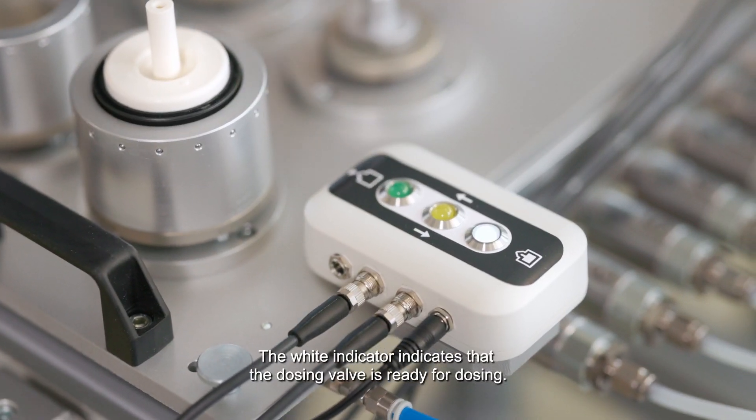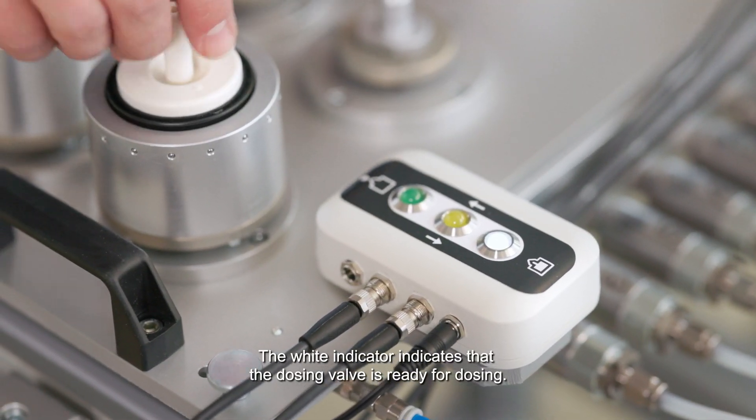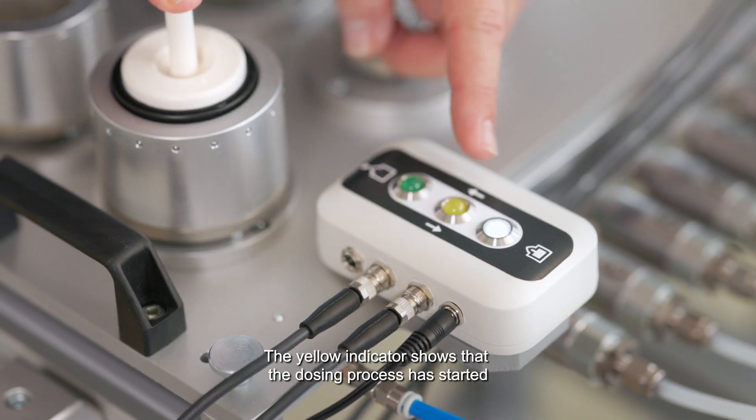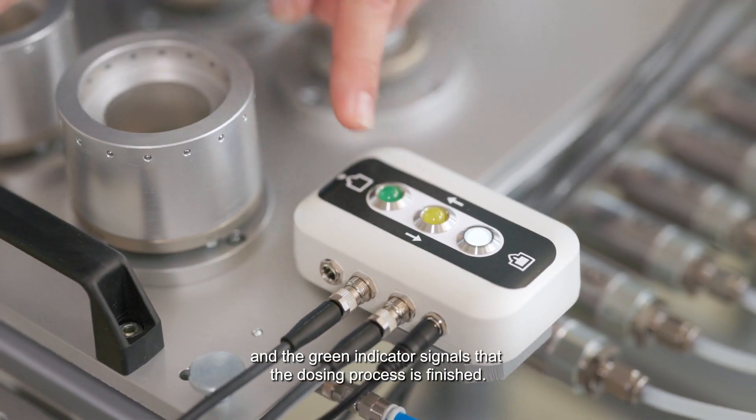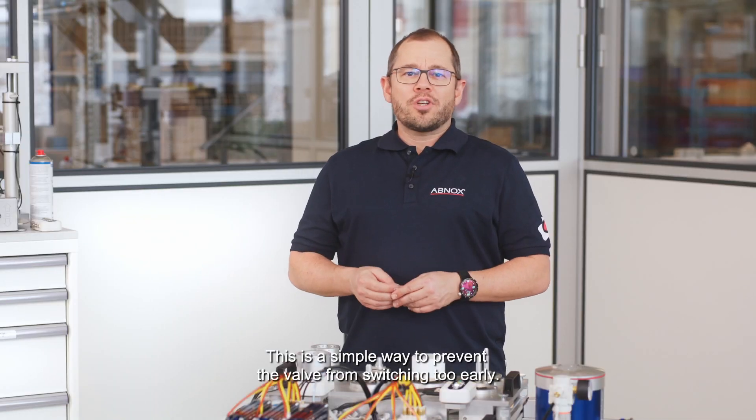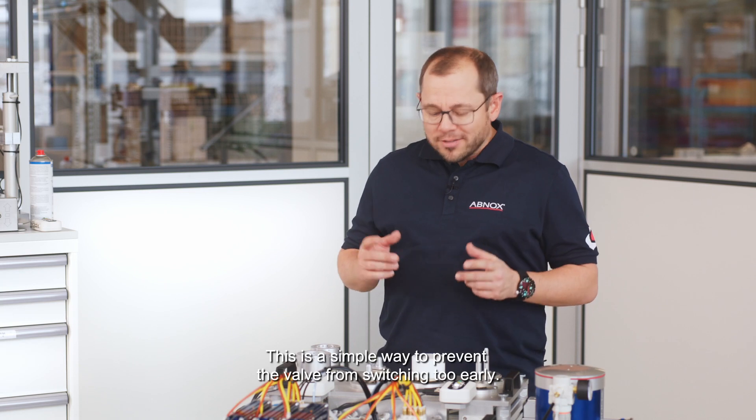The white indicator shows that the dosing valve is ready for dosing. The yellow indicator shows that the dosing process has started, and the green indicator signals that the dosing process is finished. This is a simple way to prevent the valve from switching too early.